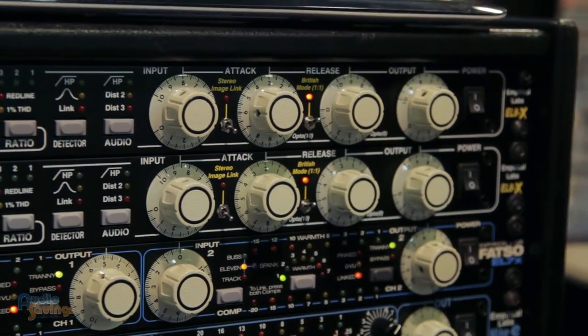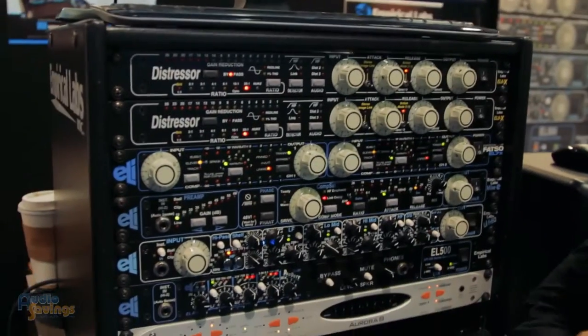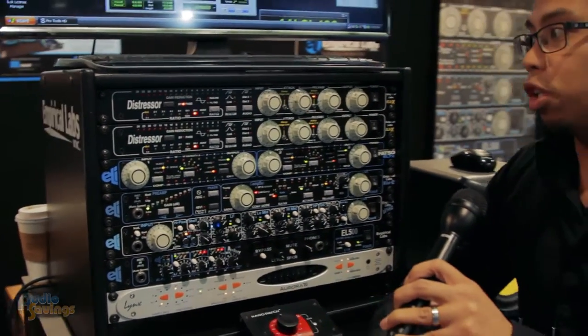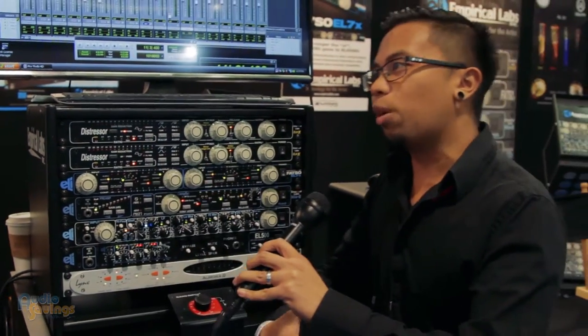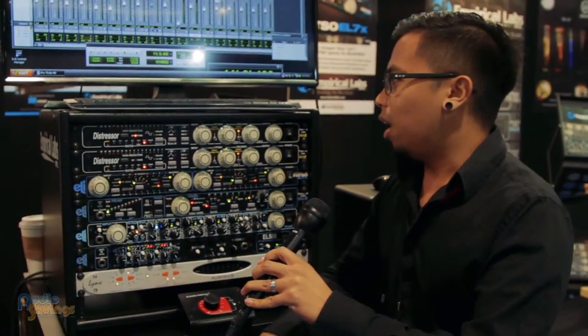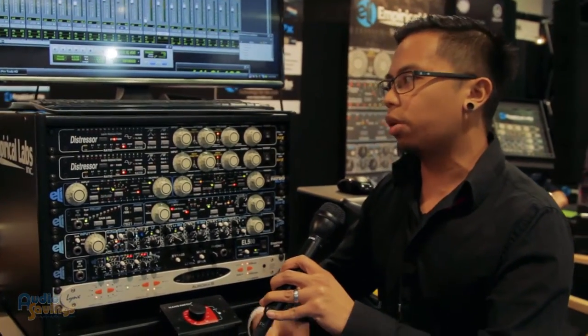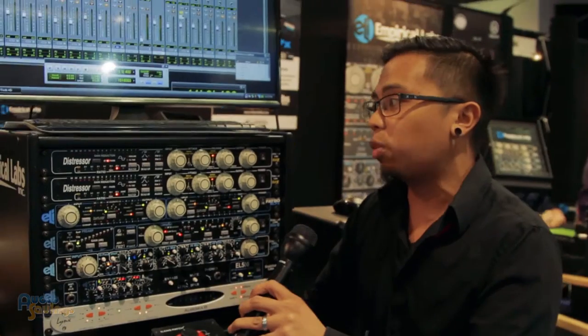They're amazing on anything from guitars, electric or acoustic. I love using them on overheads — you can get a real Led Zeppelin kind of sound when you throw it in the Nuke ratio, which is one of my favorites. It's a 40 to 1 ratio, it's like a limiter. There's so much variety to it — it really can go with a lot of different things, and I think that's one of the reasons why you see it everywhere.